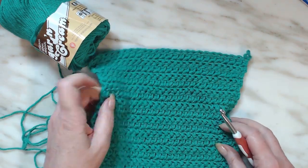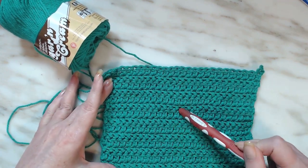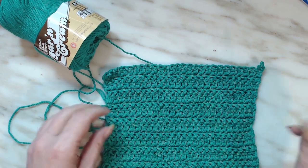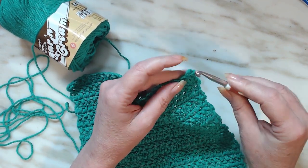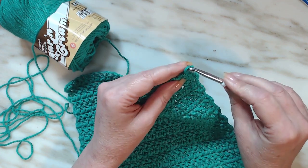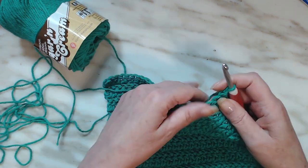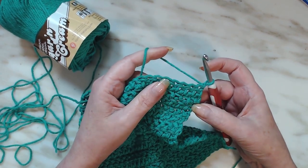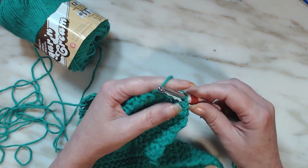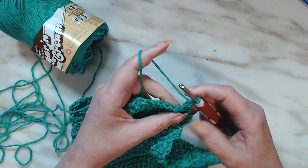I have just completed twenty rows of the half double crochet herringbone stitch. These washcloths are just for home use, not for selling. I'm going to finish this off with a single crochet, because I started with a single crochet down here.